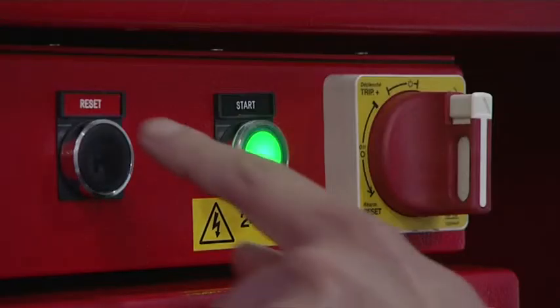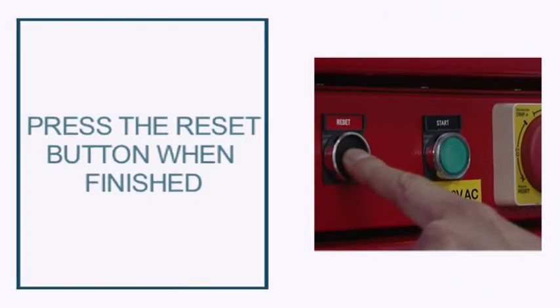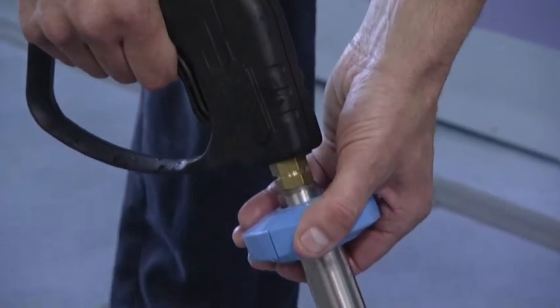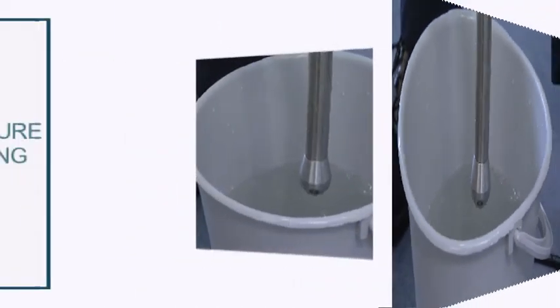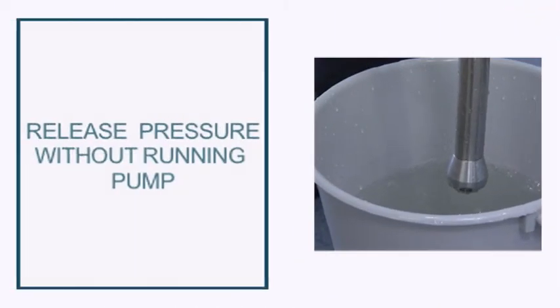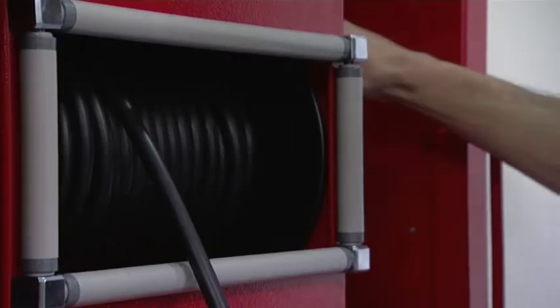Once finished, press the reset button. Release the pressure by squeezing and releasing the trigger without the pump running. Then store the hose neatly on its reel.